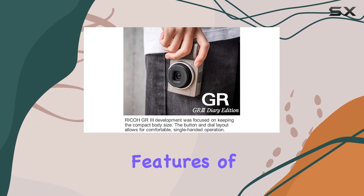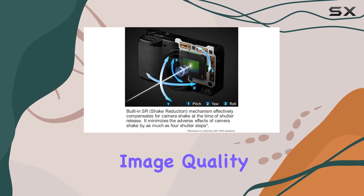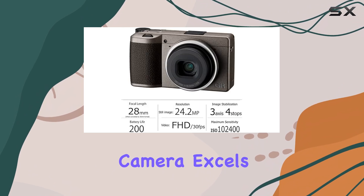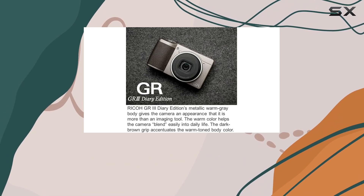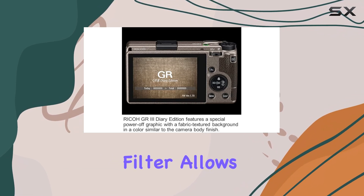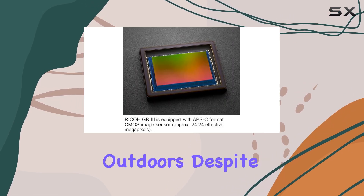One of the standout features of the GR3 is its 24.24 megapixel sensor, which delivers exceptional image quality, particularly in low light conditions. The camera excels at maintaining minimal visual noise even at higher ISO settings, making it a great companion for dimly lit environments. Additionally, the built-in neutral density filter allows for better control over exposure in bright conditions, giving you more creative freedom when shooting outdoors.